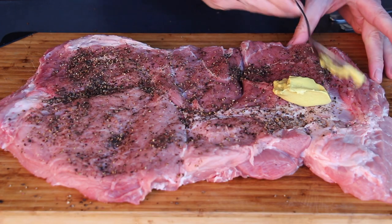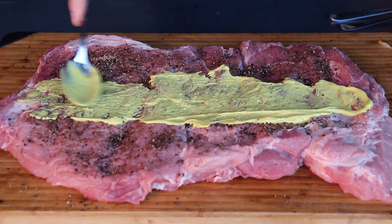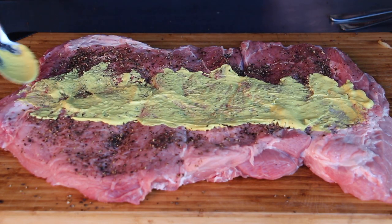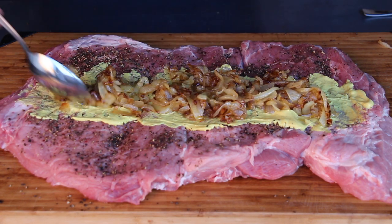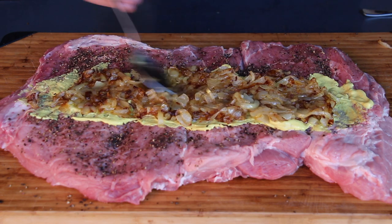You can be free with the stuffing. I like a combination of yellow mustard, salt, and pepper — of course our sautéed onions, and finally some grated cheese.